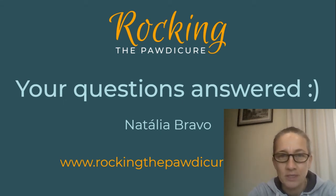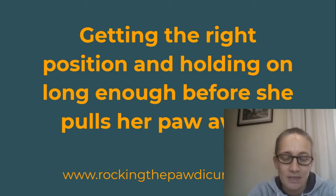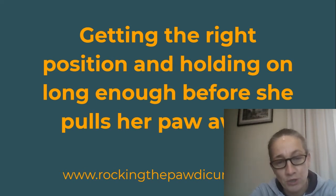Somebody asked about getting the right position and holding on long enough before the dog pulls her paw away. The first thing I would ask is: what position do you actually try to cut the dog's nails? I would also ask which tools you're using, because position and tools is what I believe to be a very decisive factor in having success and going in the right direction.